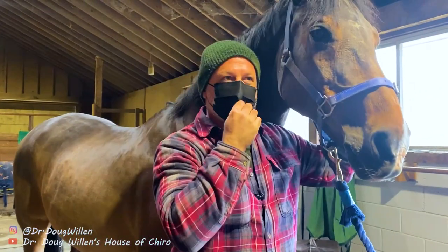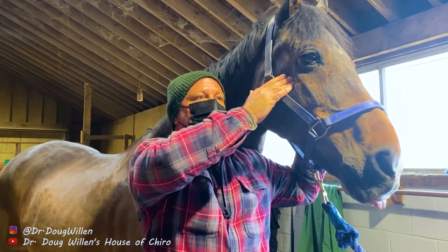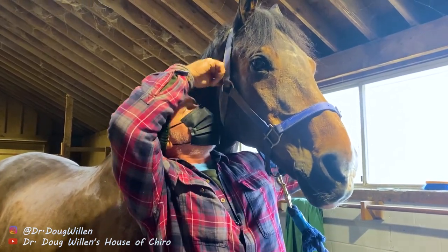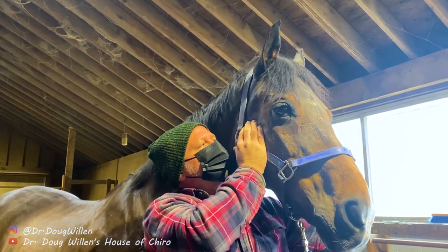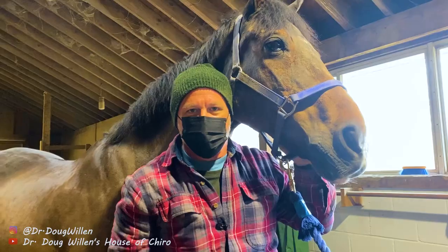Let's do a little facial tension where we track out. That's it. While I'm up here, I just want to look at his TMJ. He's balanced. He's in good shape. So that's what we're going to do today. Thank you.